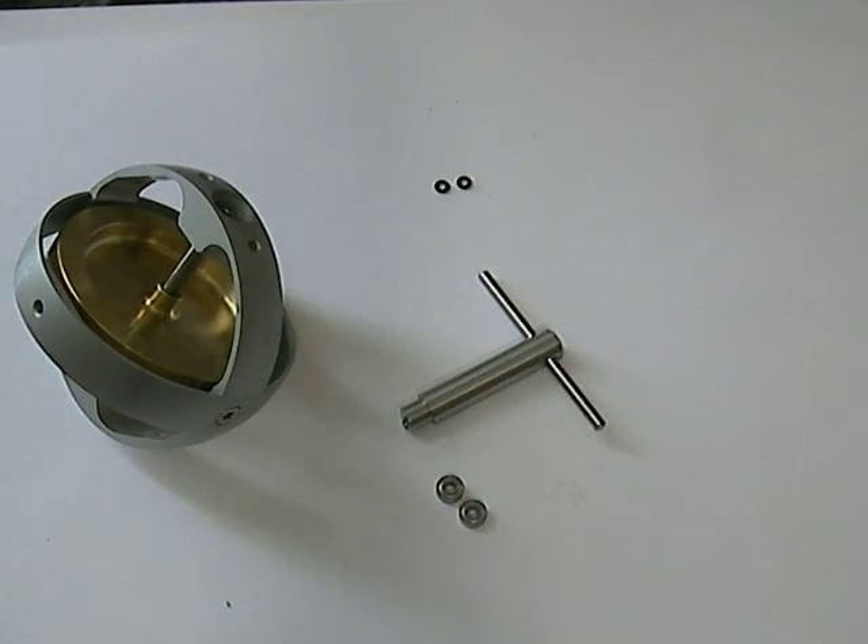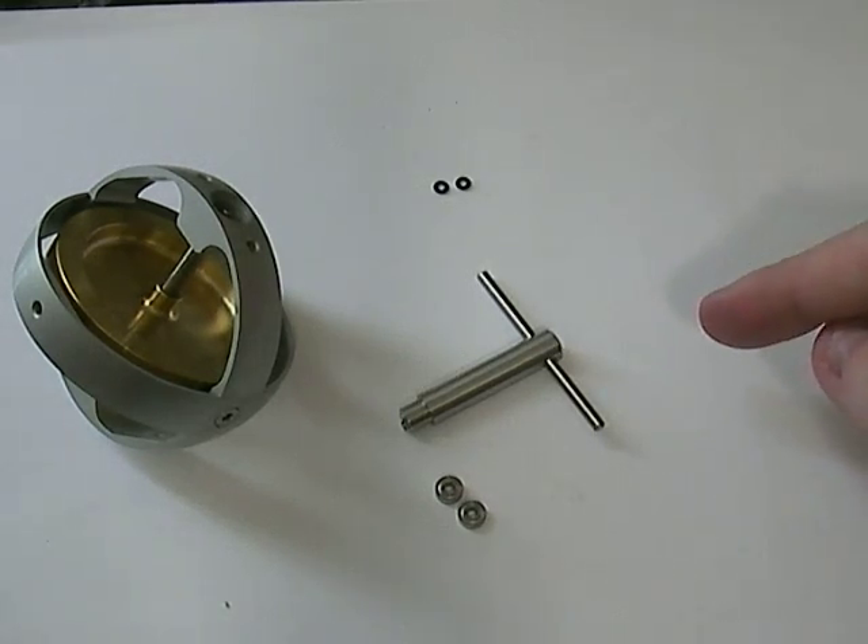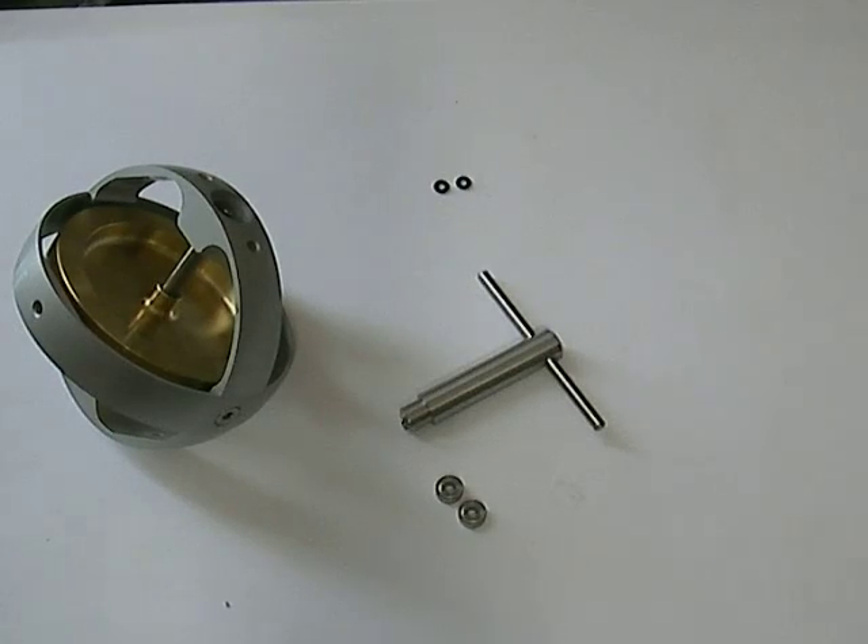What we have here is the bearing replacement kit. We've got two O-rings, a special tool to take out the bearings, and we've got two new bearings.